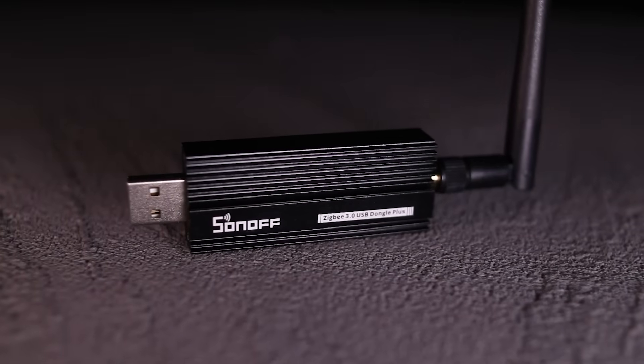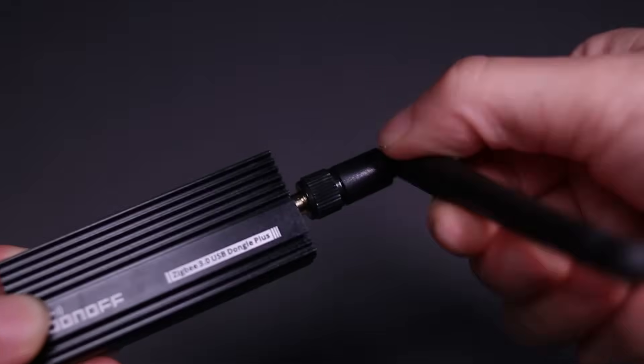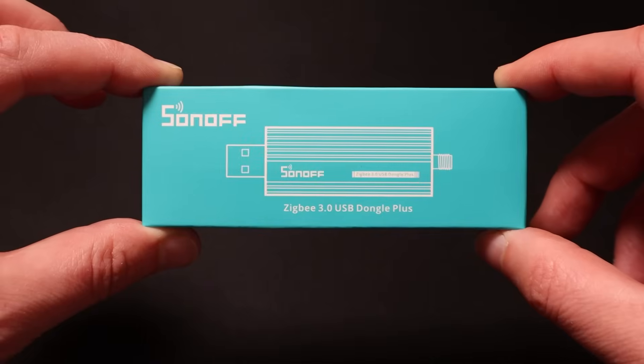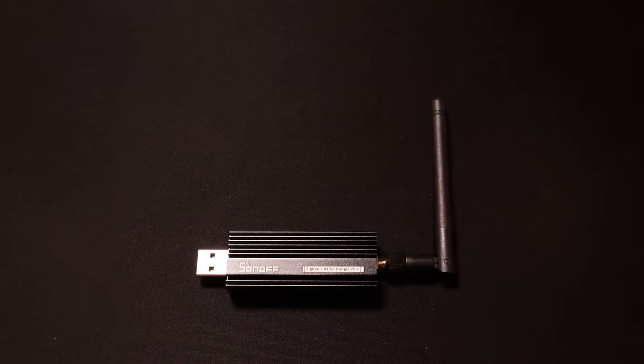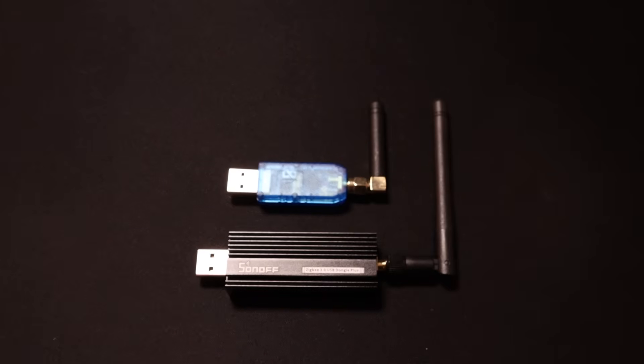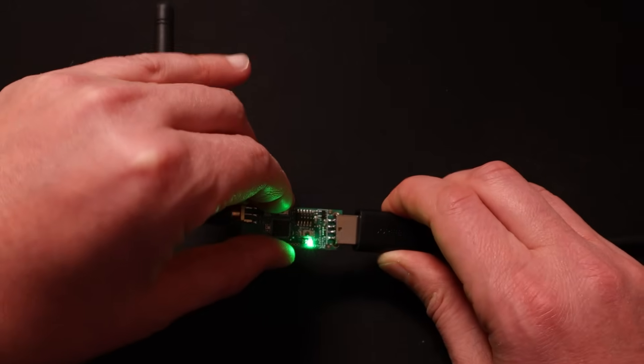The Sonoff looks just like any other Zigbee USB dongle and comes with coordinator firmware pre-installed so it should work perfectly out of the box. In the box you get the USB stick itself and an external antenna. It's quite large in size when compared to my other Zigbee coordinators, but that shouldn't really matter as you should always connect your Zigbee stick to your Home Assistant device using a USB extension cable. This is another tip to improve your Zigbee reliability and performance.